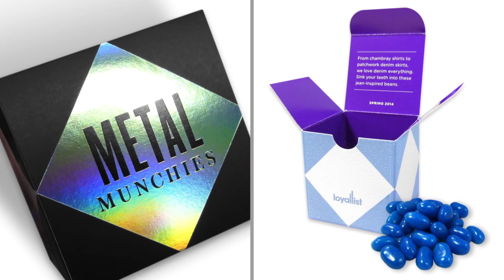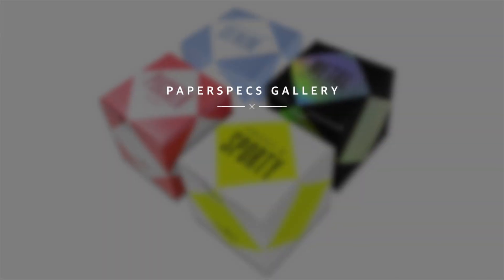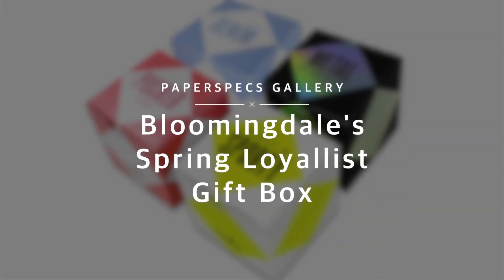Hi everybody, I'm Sabine Lensie, founder of PaperSpeaks with your weekly dose of paper inspiration. There was a time when stores actually showed appreciation for their customers beyond the 'you bought this, you might like that' emails.